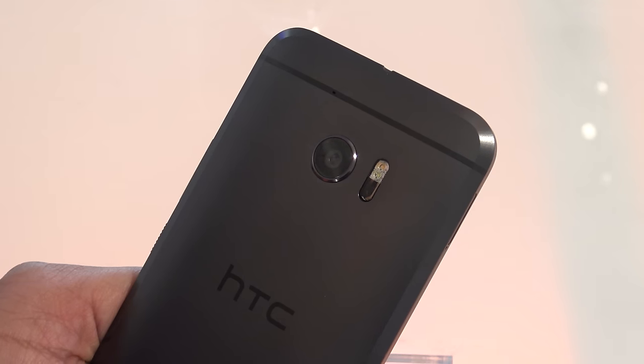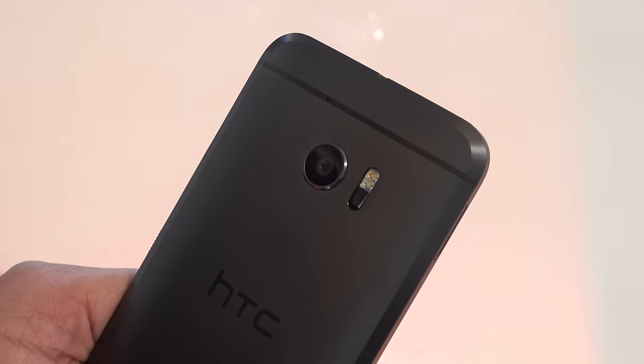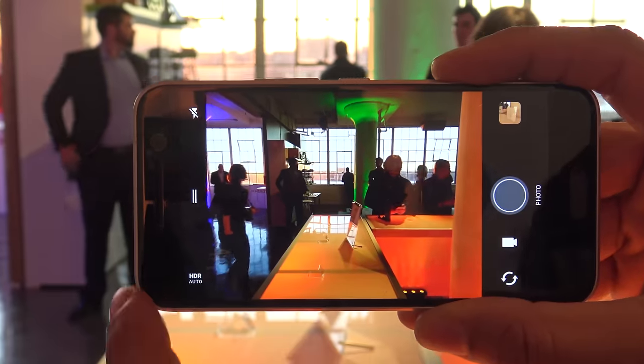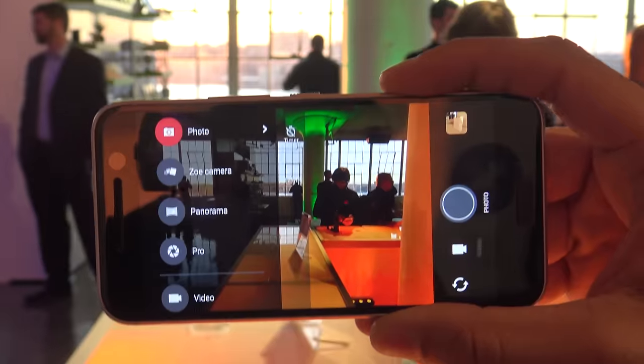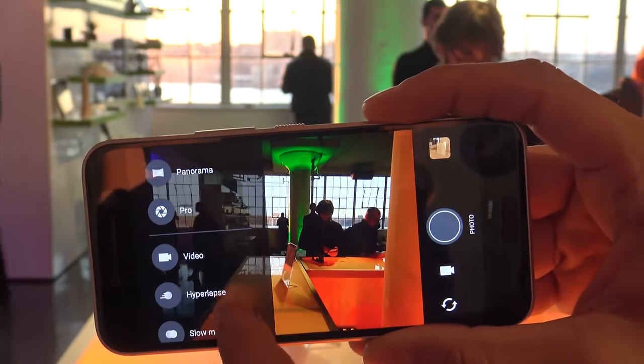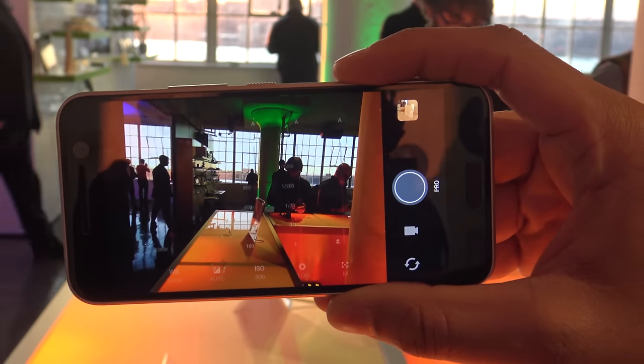Besides the audio, the HTC 10 has some other big features that have changed, definitely in the camera department. The rear-facing camera is a 12-megapixel UltraPixel camera — 12 million pixels is what they said in the press release. The camera has been bumped up and much improved, and the camera interface has also had a significant upgrade. It's a lot more useful and easier to navigate, as you can see going through the different modes.